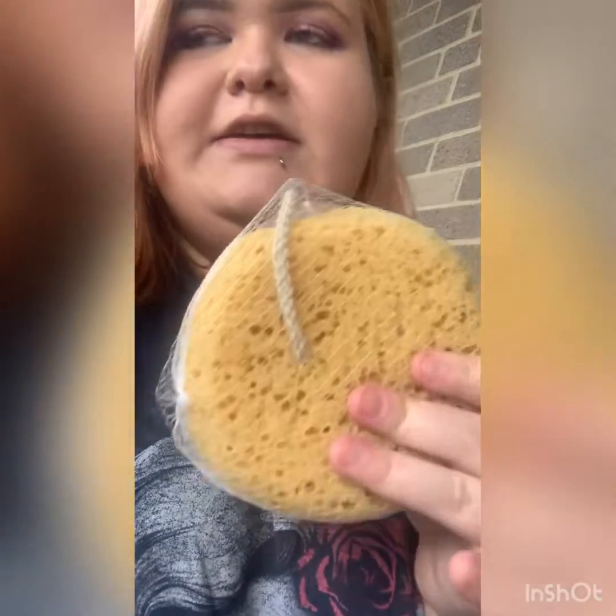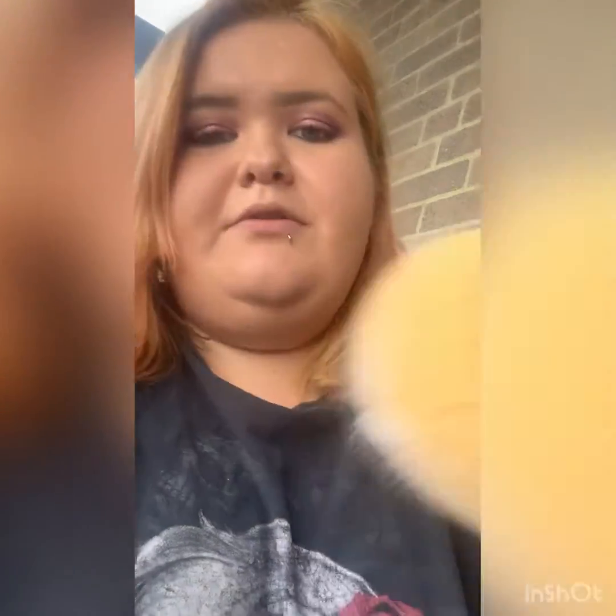My phone's about to die, so I'm going to hurry. I got this — it was only two bucks after tax, it was $1.98, so I rounded it off to two bucks.